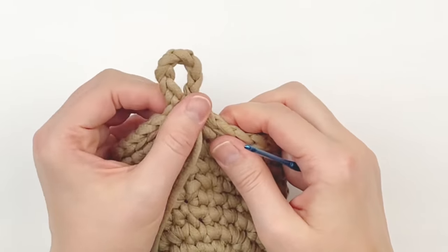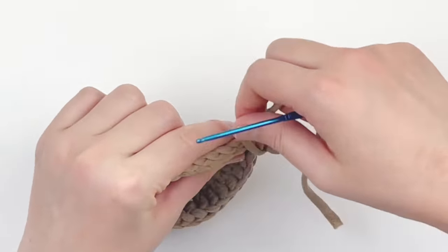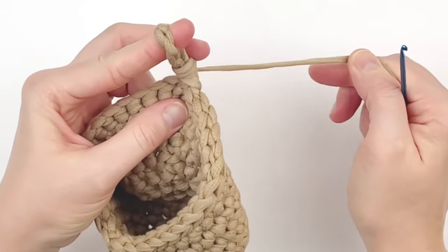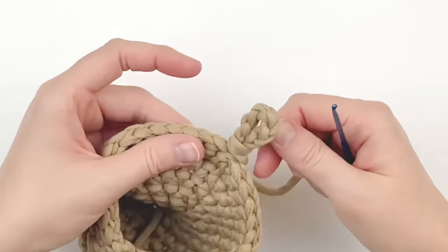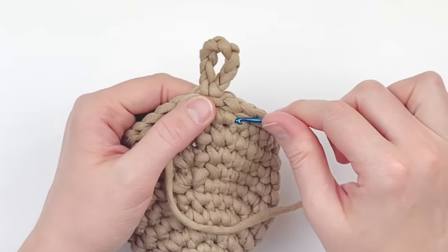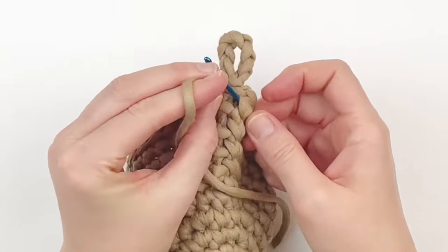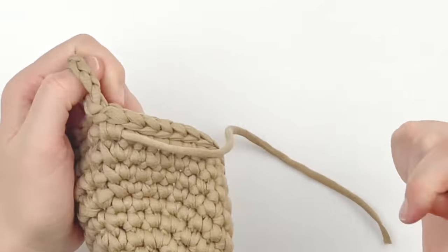You could use the excess tail here to wrap around the hanging loop — if you do that, chain more than seven — but I don't particularly care for the way that looks. This yarn is extremely sturdy so I'm just going to keep weaving it in. I'm using a smaller hook instead of a yarn needle because it's very easy to puncture this yarn.